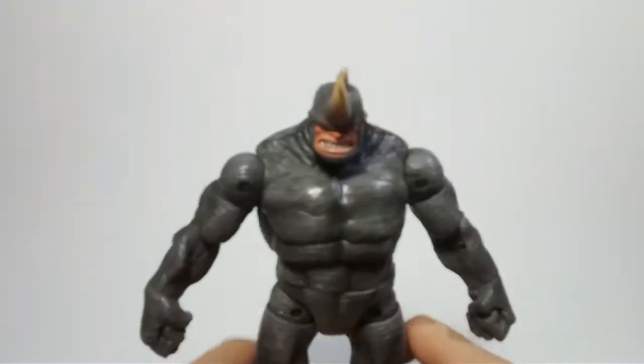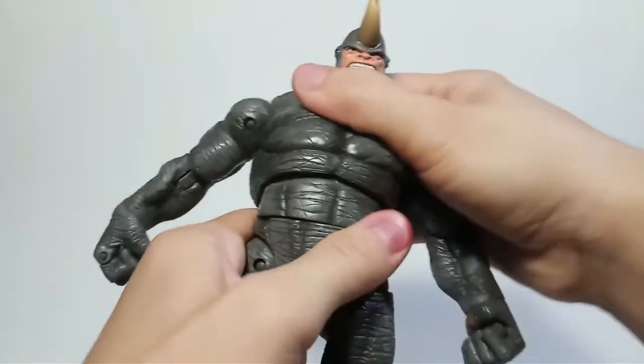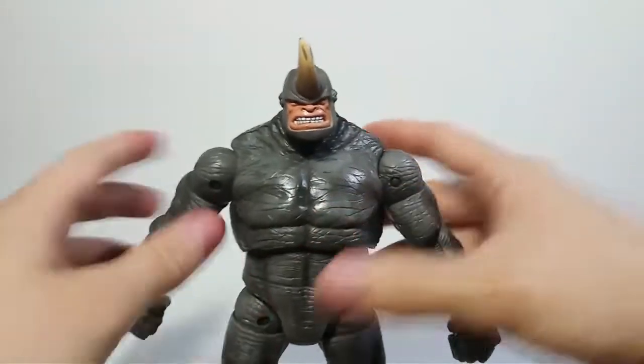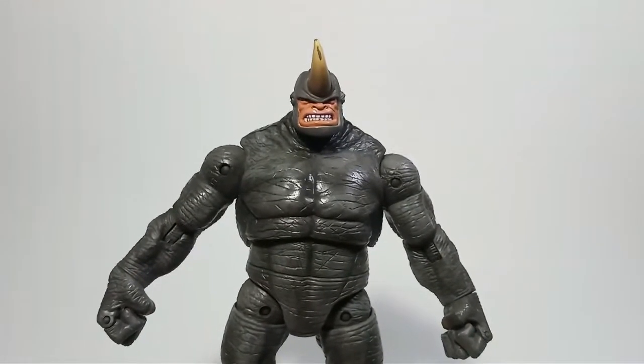I'm Chewy Mew, and welcome to my channel, but more specifically welcome to another Chewy Mew video. Today we're gonna be taking a look at a figure that has long since evaded me for the past 15 years, and I finally managed to get this sucker on eBay. That figure is the Marvel Legends Toy Biz Fearsome Foes box set Rhino. I own all the villains in the box set, and here's Rhino, this crazy freak.